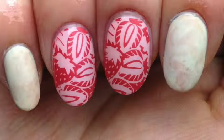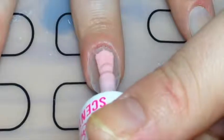Hey guys, I'm back with these sweet strawberries and cream inspired nails. This design involves stamping, scented nail polish, and the squishy marble design, so if you want to know how to do this, keep watching.